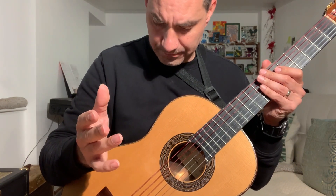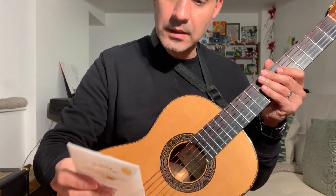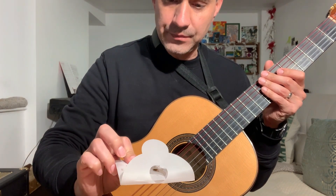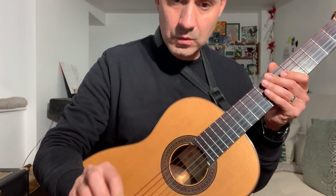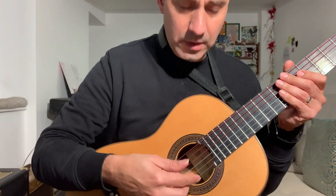I found it to be really good sounding, but they claim that this is the squeakless version. And it's not quite squeakless yet. I mean, I don't know if you can hear, but...